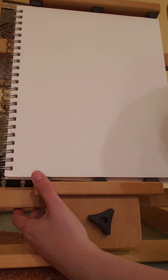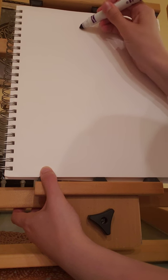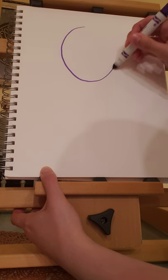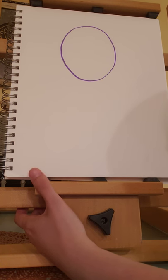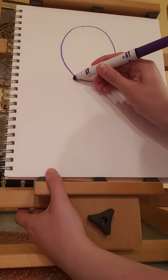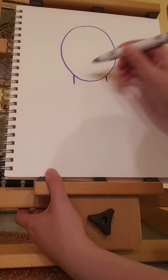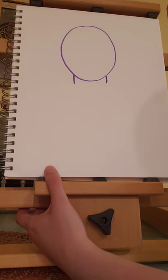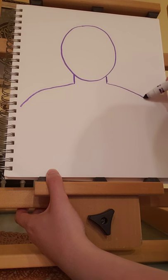I'm just going to go with head and shoulders. So I'm going to create the oval head. It doesn't have to be perfect — if it's not quite how you want, just erase and try again. Then I'm going to add the neck. Make sure to make it thick enough and not too long. And then I'm going to create the shoulders coming out.